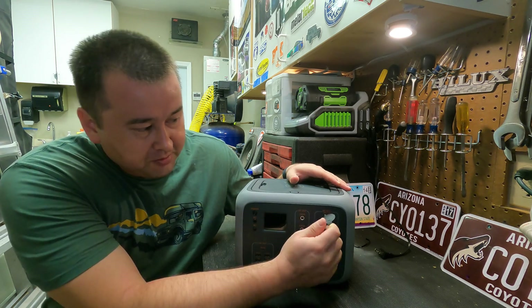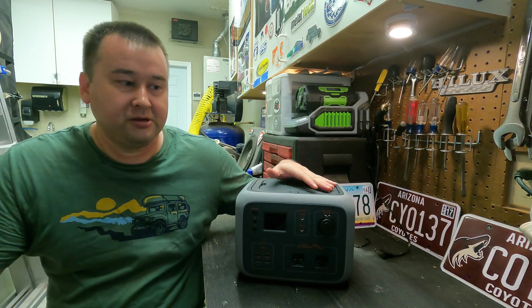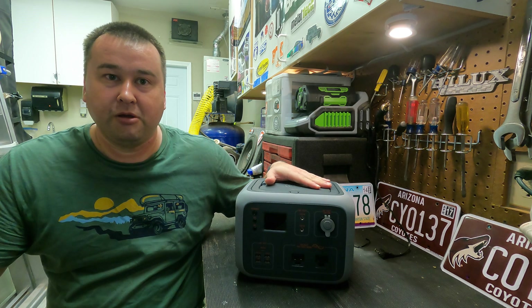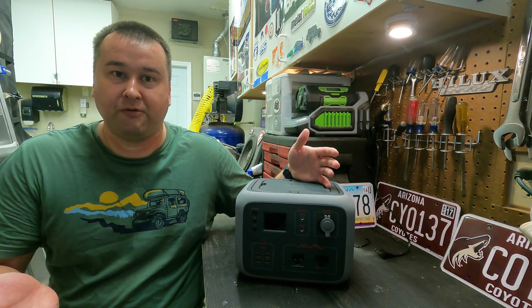Some of the other outputs it has: DC — it's going to be a 12 volt DC just like your car outlet, rated at 10 amps. It also has another set of 12 volt DC outputs at 3 amps. One of the problems I ran into was this DC output is not regulated, meaning the voltage comes straight from the battery, which is at 11 volts when fully charged, not at 12 volts. This actually didn't turn out to be a problem for running the refrigerator.